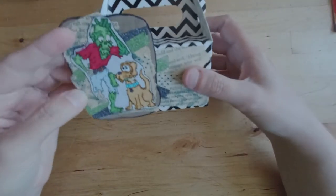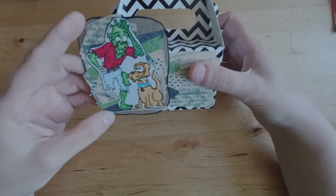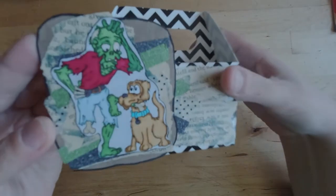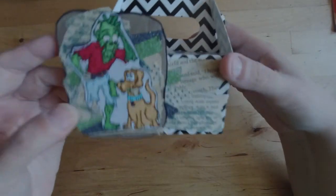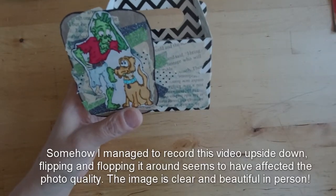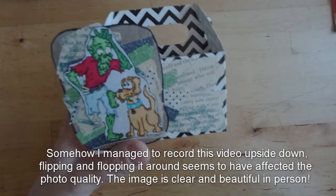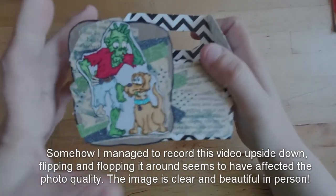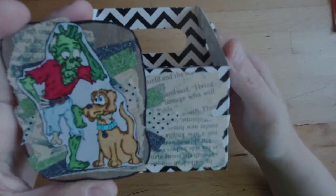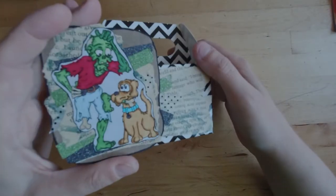After you ate or used whatever was in this box, you could choose to yank the chipboard piece off and use it for something else. So that was how I did that. It came out pretty much exactly as I pictured in my head, which hasn't been happening to me a lot lately, so I was really excited. That is my Halloween Undead Fred goodie box.